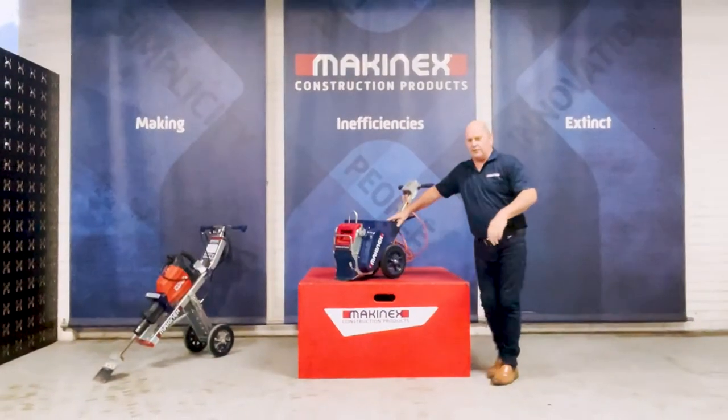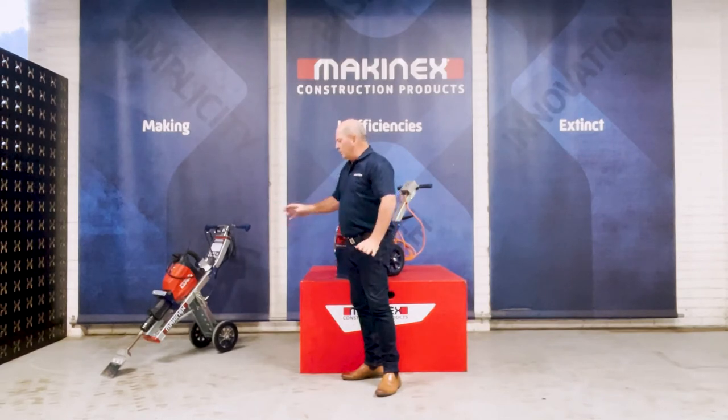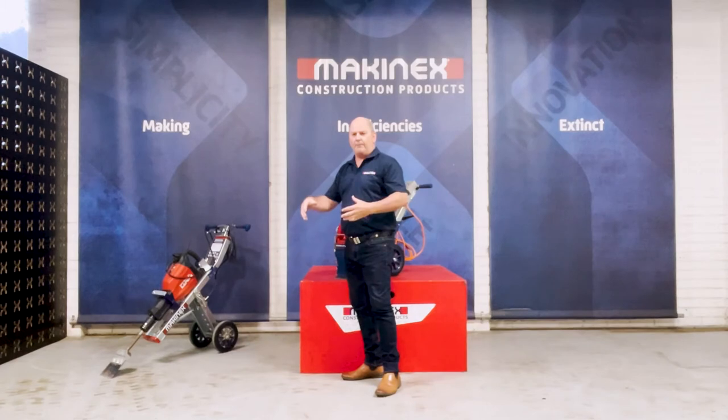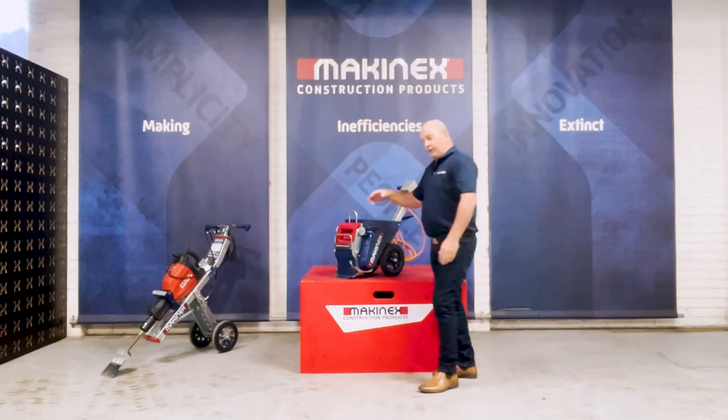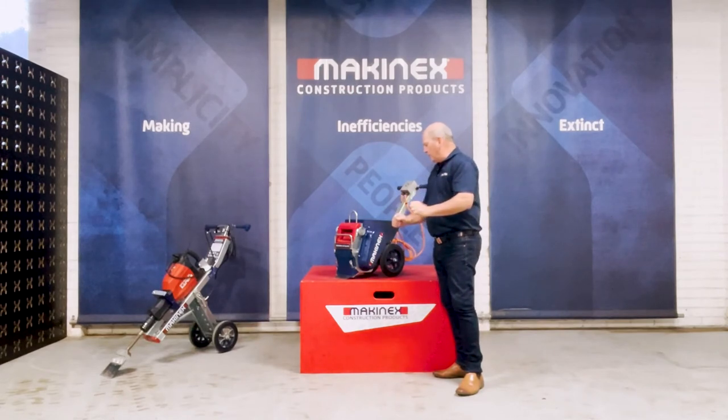The stripper is used conjunctively a lot of the time with the Maganex Jackhammer trolley. A good example is that the Maganex Jackhammer trolley with the Jackhammer would remove or break up the tiles. Then if there's a rubberized membrane, you can come in with the semi-floor stripper and take up the membrane as well.